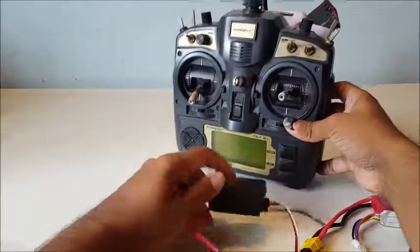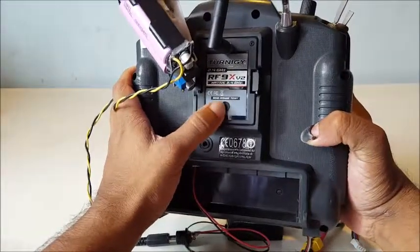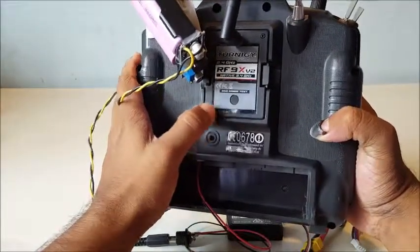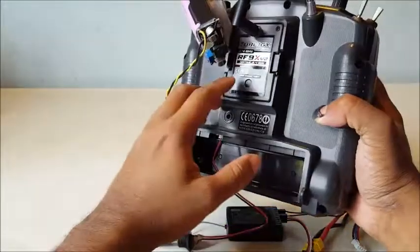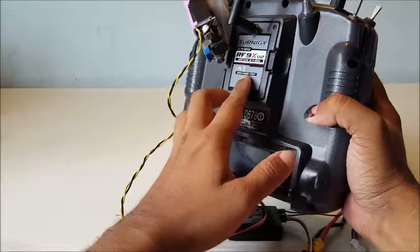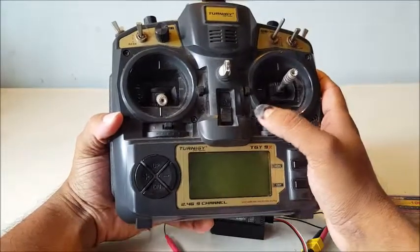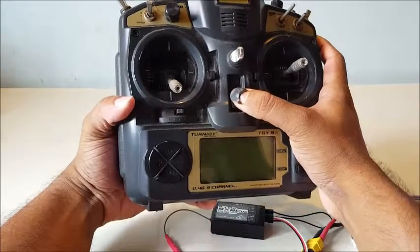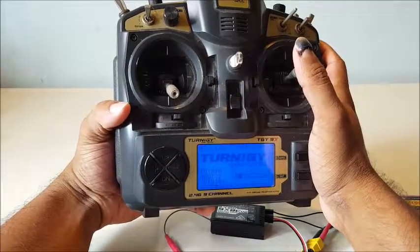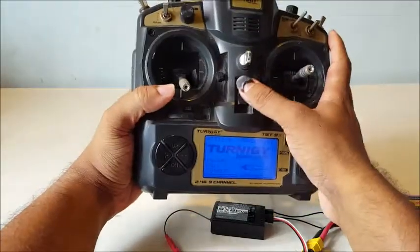The binding process involves the module at the back of the transmitter — there's a Turnigy module attached to this transmitter. You can see this circular switch — this is the binding switch. What you have to do is press it and keep it pressed while the transmitter is off, then switch on the transmitter. Now release the binding switch and switch off the transmitter.